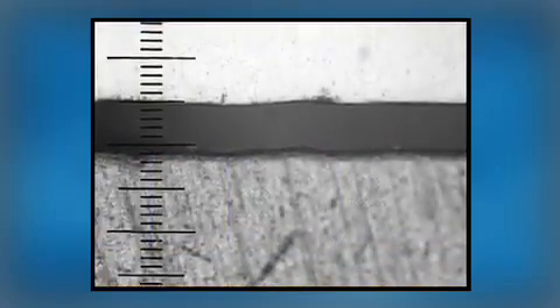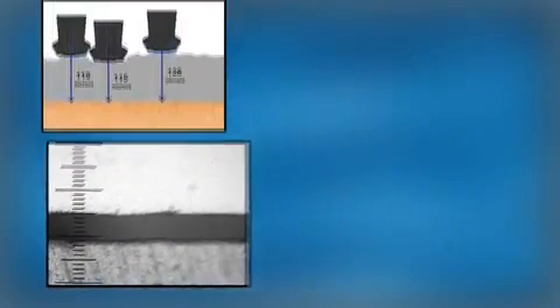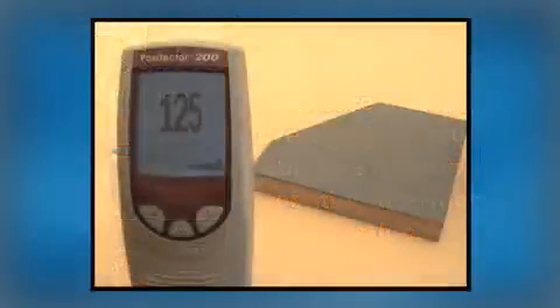Here's another cross-section image showing subtle surface roughness. International organizations such as ISO, ASTM, and SSPC have a universal solution for this — simply average a series of measurements. All Positector 200 models have the ability to do this easily.